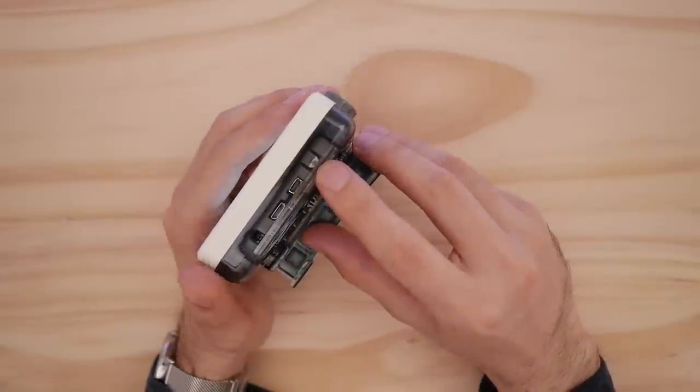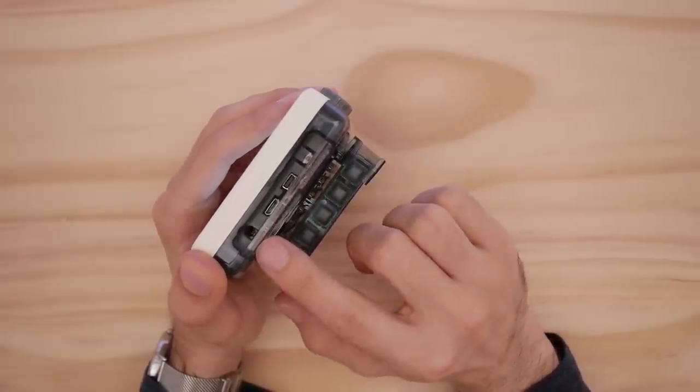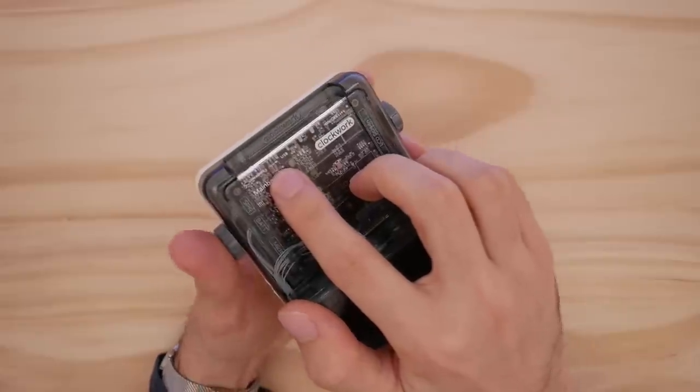On the top of the chip module, we have our power button, mini HDMI, micro USB for charging, and a headphone jack. All of these are labeled on the backplate module.